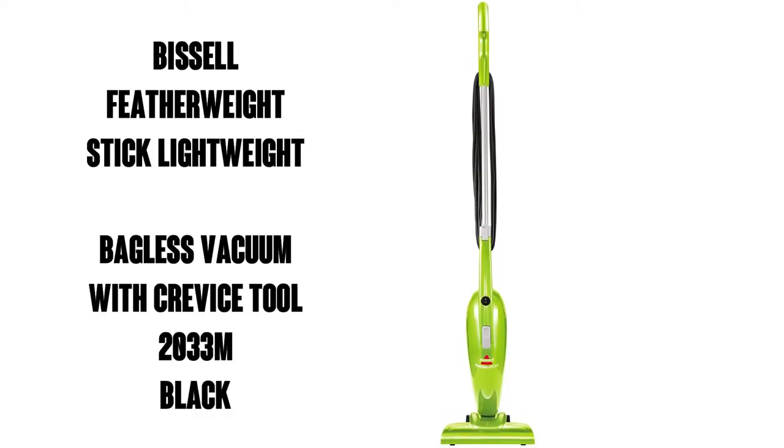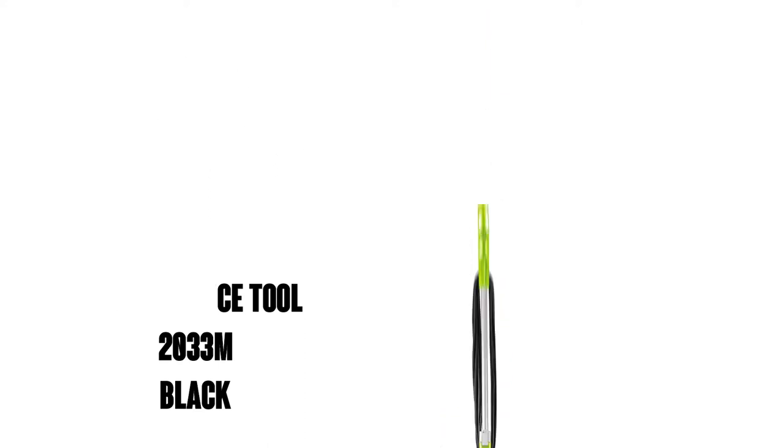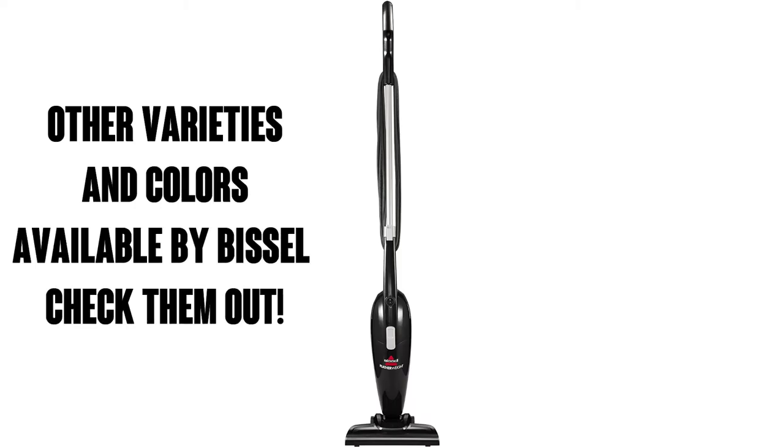Hi, this is Watson from 9-1-1 Studios and today we're going to take a look at the Bissell Featherweight Stick Lightweight Bagless Vacuum Cleaner with Crevice Tool. Available in Lime as seen here, or black, blue, or purple. It's got 41,000 ratings on Amazon with an average of 4.4 out of 5 stars.